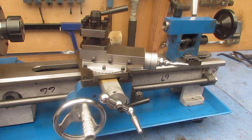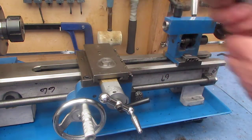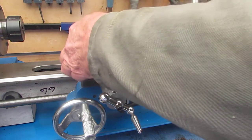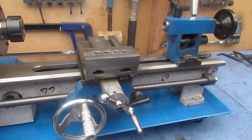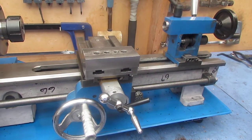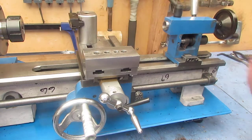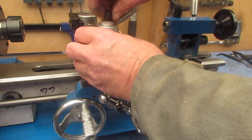It's fairly simple. First of all, we loosen two grub screws and the compound comes off. I've made a T-slotted cross table which drops on with two screws, a rear mounted tool post, and the quick change tool post fits on the front.